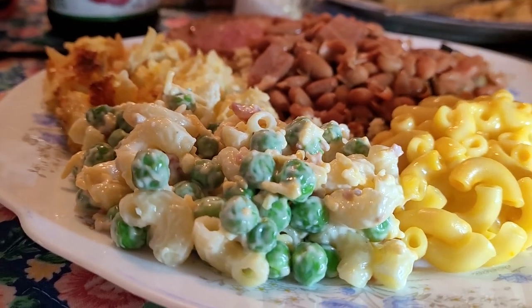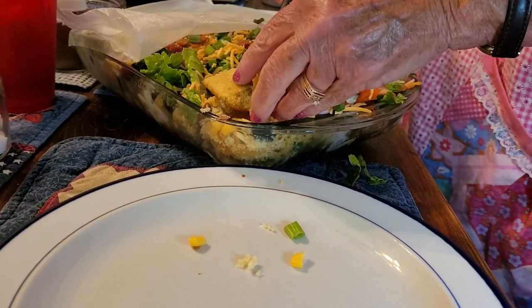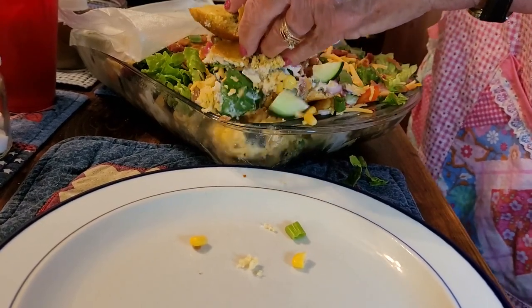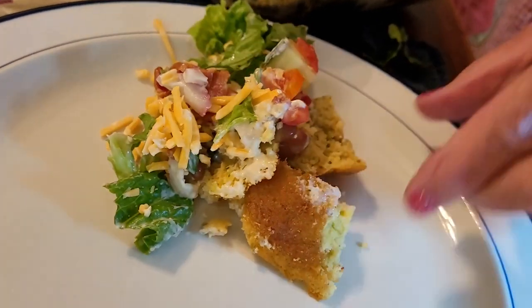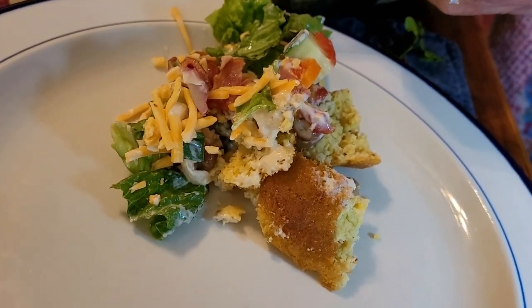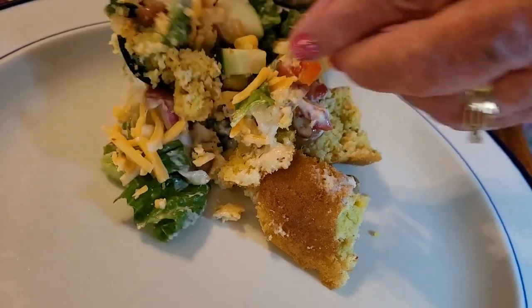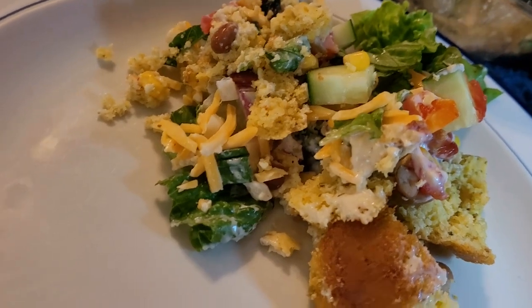Hey friends, it's Mel. Welcome back to my kitchen. I've got three new twists on some old favorites that I just wanted to share with you. I think you're gonna love them — it's that perfect time of year when we're ready for something cool and light. So join on in, kick back, relax, grab a glass of sweet tea, and let's get to cooking.